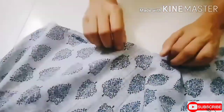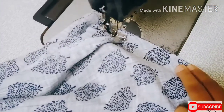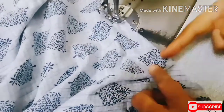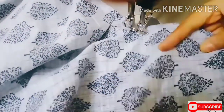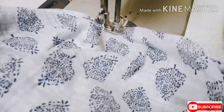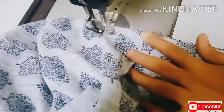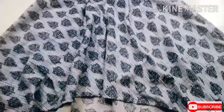Here I have got some excess fabric, so I have made two pleats at the front and two for the back. See guys, here is the finished piece of the low-high kurti!